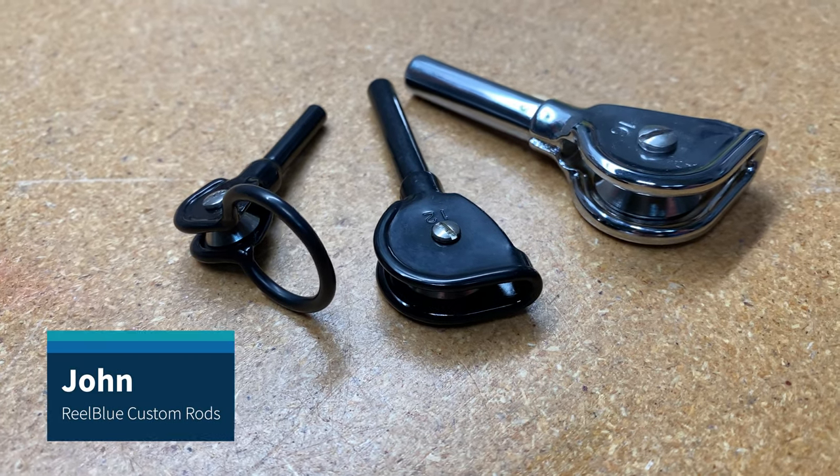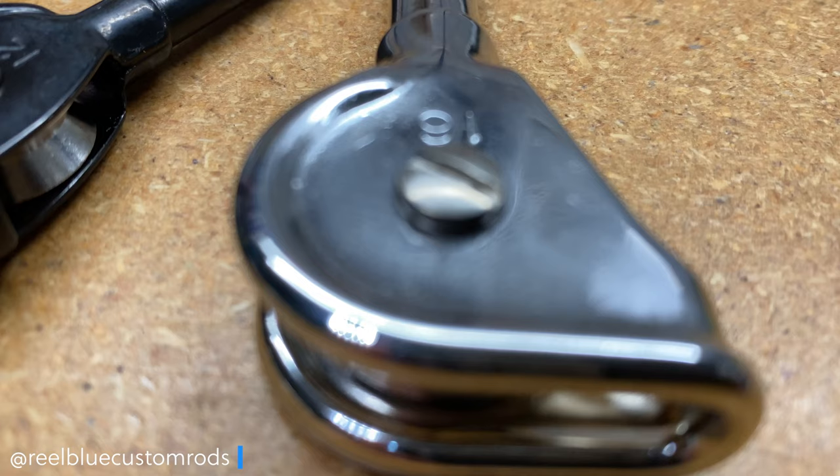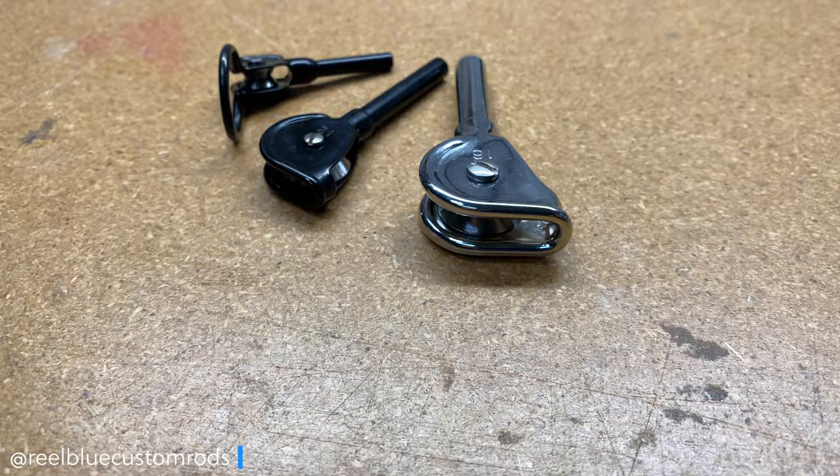Hi guys, it's John from Real Blue Custom Rods and today we're going to learn a little bit about roller tip-tops and how to install them. So as you can see, I have a few different varieties of the AFCO roller tops that we're going to talk about.